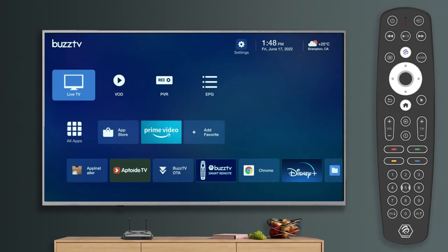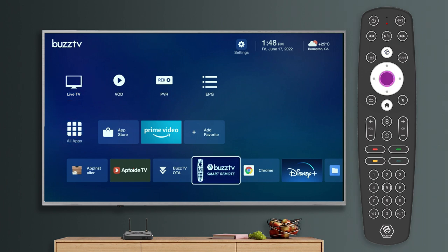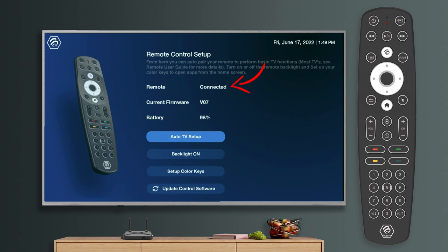Let's go over setting up your BT400 remote and the BuzzTV Smart Remote app. You can find the app here on your home screen. At the top, you'll notice it says "remote" — it must be connected in order to use many of the functions on the screen. If it says disconnected or connecting, check your Bluetooth settings to ensure the remote is actually paired, or reboot the box. This should fix either issue.